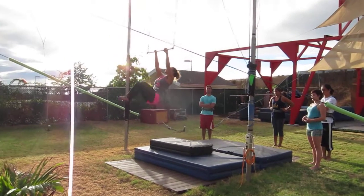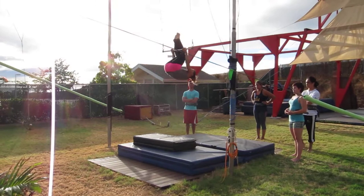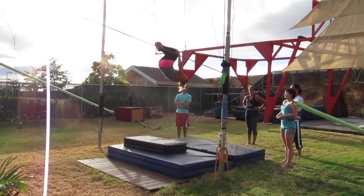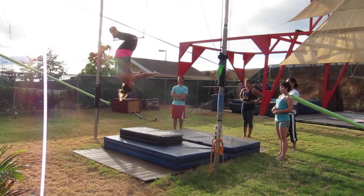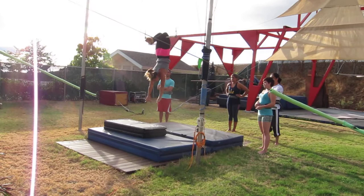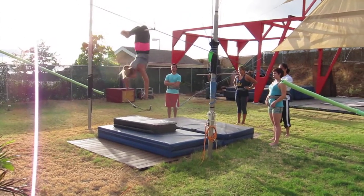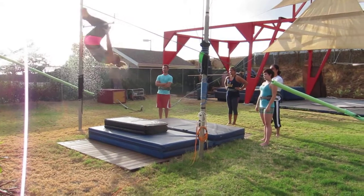Under the bar, legs up, tuck in a ball, and you want to hook your knees right behind the bottom of your knees — not your calves, bottom of your knees. Then hands off both hands at the same time, let go nice and easy, arch back, you're looking for the catch bar. You want this nice arch in the back, and then re-grab the bar.